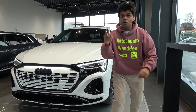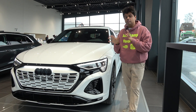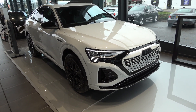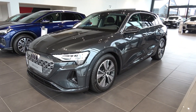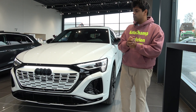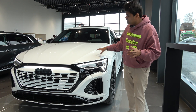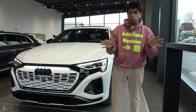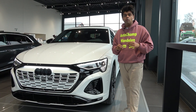It's finally here - the sportback version of the Audi Q8 e-tron. Last time I reviewed the Audi Q8 e-tron, we established it has no connection with the Audi Q8 itself, but it was quite an interesting electric car nonetheless. Now this is the sportback version of it, so ideally it's supposed to be the sporty version of the Audi Q8.